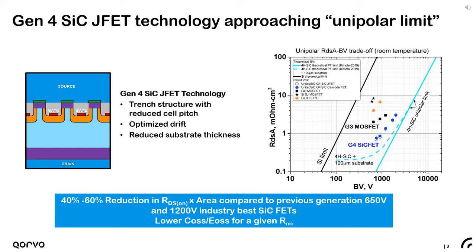Corvo's fourth generation vertical silicon carbide JFET technology is the backbone of the cascode FET's superior performance. The vertical JFETs are the devices closest to the 1D unipolar limit of silicon carbide, offering the lowest on-resistance for a given area of any technology in the 650 to 2000 volt class. The latest JFET technology uses a trench cell structure with reduced cell pitch, an optimized drift design, and reduced substrate thickness to further reduce parasitic resistance. The fourth generation JFET technology has reduced the on-resistance times active area by 40 to 60 percent compared to our previous generation 650 and 1200 volt product.